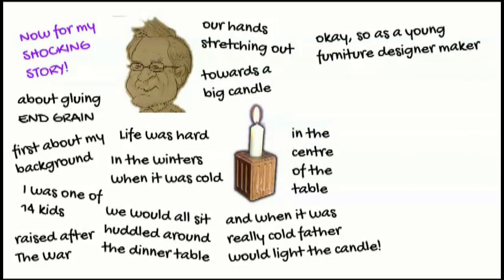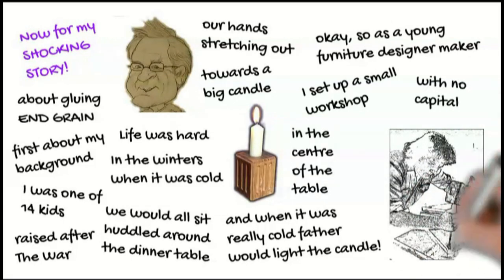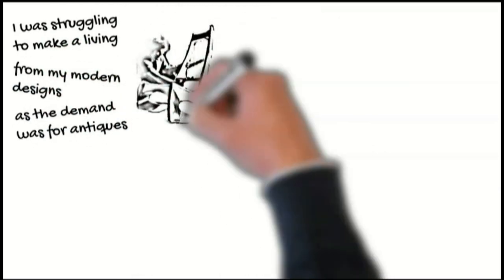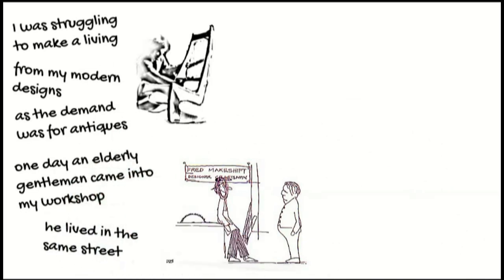As a young furniture designer, I set up a small workshop with no capital. In fact, I could not even borrow 50 quid from the bank. I was struggling to make a living from my modern designs, as the demand was for antiques at that time. One day, an elderly gentleman came into my workshop — he lived in the same street.